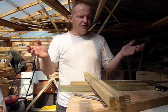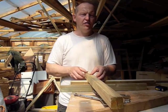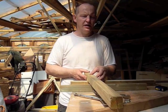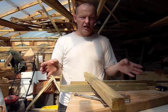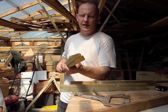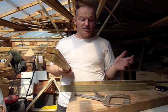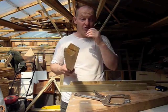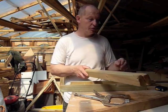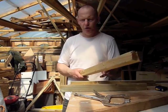Across in the States, timber sizes are different again. I think two by two is typically one and a half by one and a half, and three by two is one and a half by two and a half. It's all really confusing. So what we'll do is deal with finished size timber. I'll tell you the sizes that I use and the sizes that are best to use, and that way you've got an idea of where you can go with your wood.